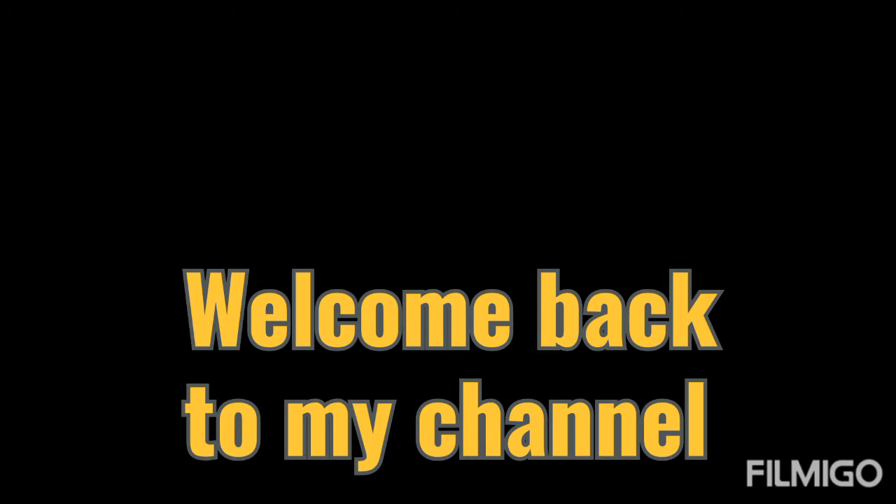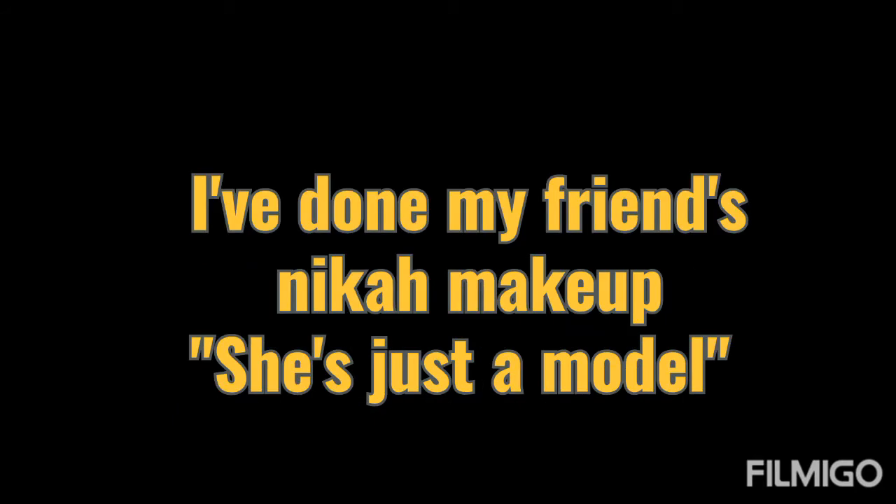Disclaimer. Hi guys, welcome back to my channel. In today's video, I have done my friend's makeup. She is just a model — she is not really a bride.